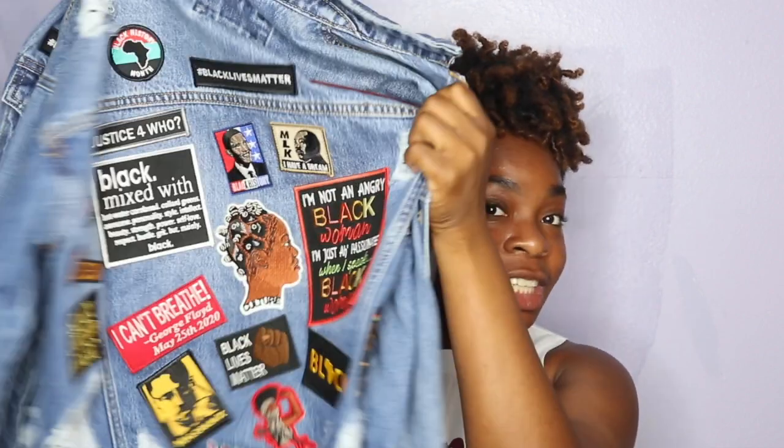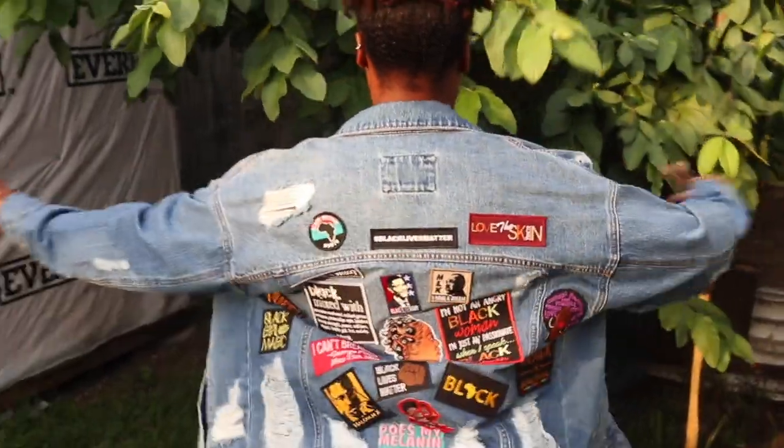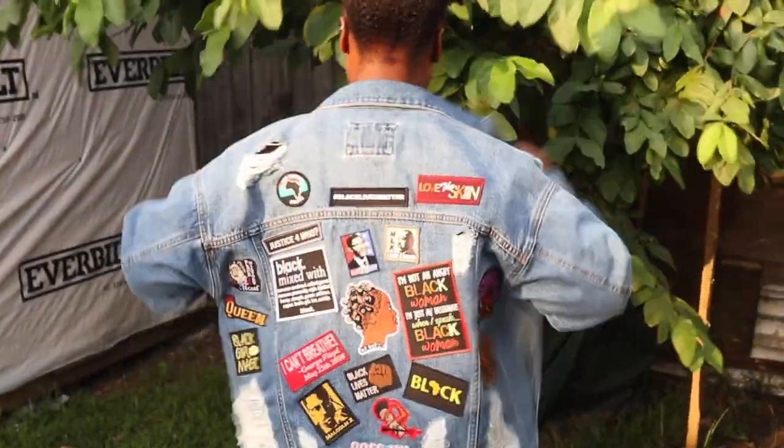This DIY video is going to be making a customized jean jacket or denim jacket using iron-on patches. I have a simple jean jacket here and I threw on some patches real quick, so I'm going to go ahead and show you guys how I actually made this nice brown denim jean jacket. Let's get to it!